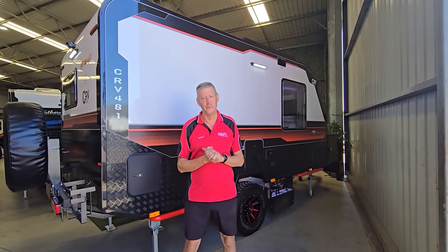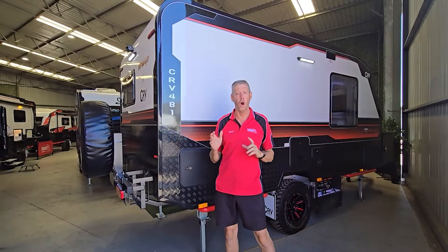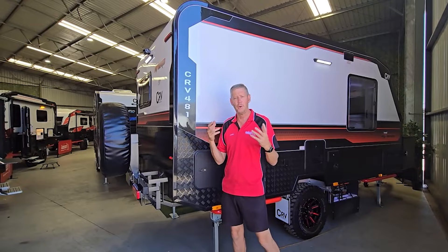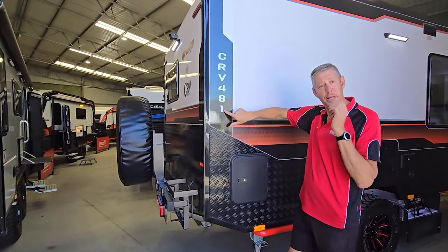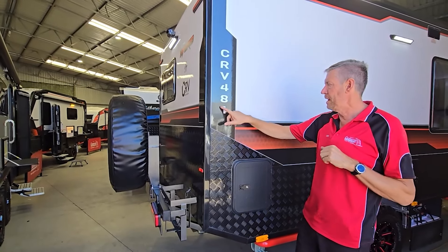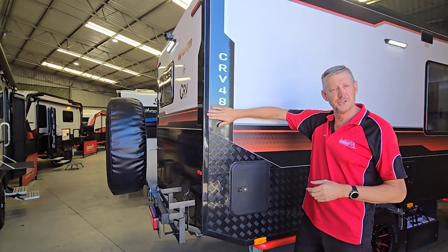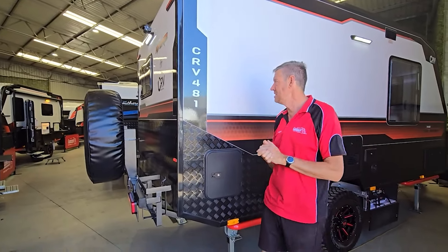Welcome back to another YouTube video. This time I'm standing in front of our brand new 2024 hybrid 481. I want to give you a little tip — you've probably heard me talk about 601, 401, all these numbers. What they mean: 4.8 meters long, one bed in it. If it was a single bed van it'd be a two, family van a three because it's got three beds. So the first two digits are the length, the last number refers to the layout. Nice, simple, easy system.